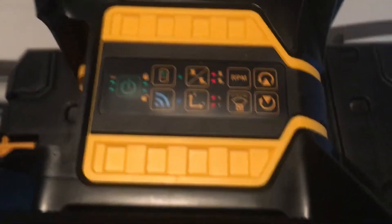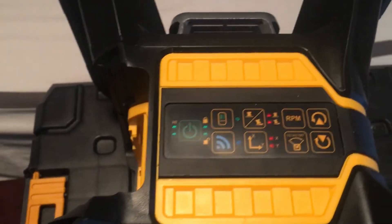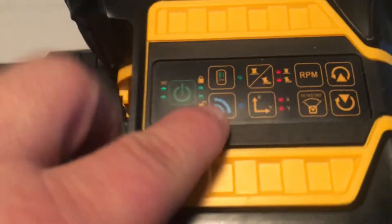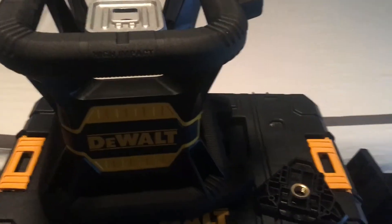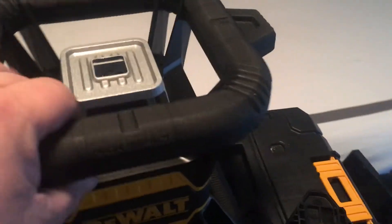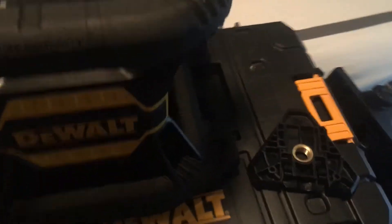Here's a quick reshoot of the DeWalt Green Rotary Laser — it is the DW080LGS. This one stands out because of Bluetooth. My original video was at night on a work site or on my work trailer and it was just too dark. So I apologize for the informal room that we're in — obviously not under construction — but I wanted to get something you could see better.